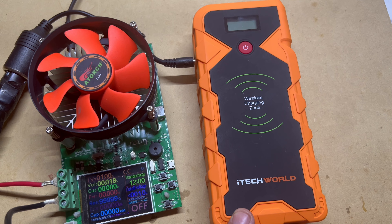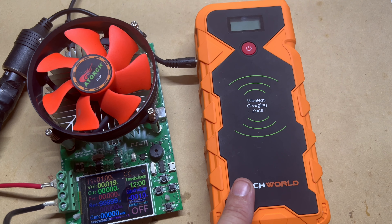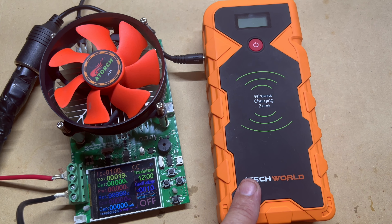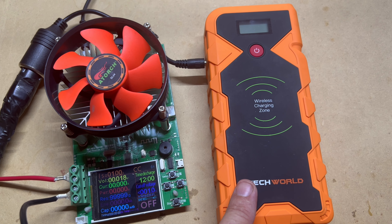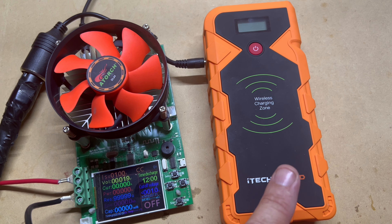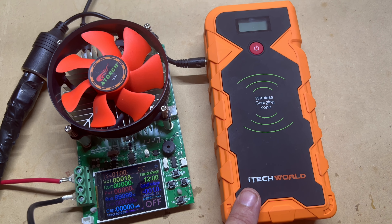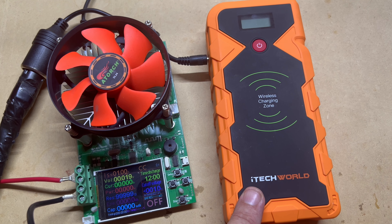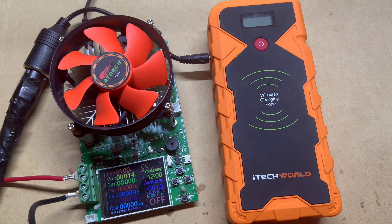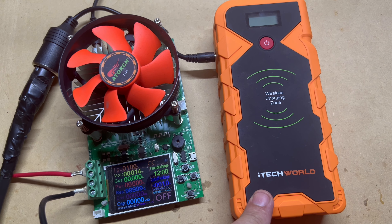I purchased this thing three years ago. I wouldn't say it's had a lot of use — it has jump started a couple of cars, but it has also failed a couple of times. When the battery is absolutely dead in a vehicle, this will not work. It works only if there's a bit of power in the battery — where your engine just clicks or winds over. You put this on and it helps.